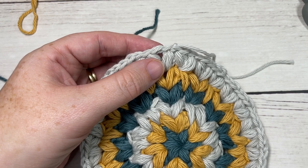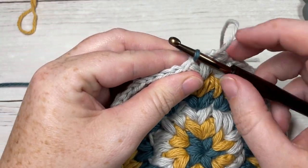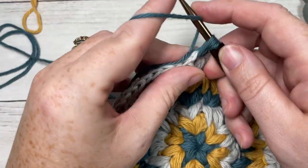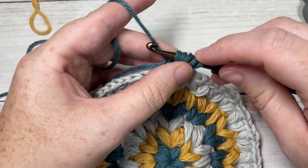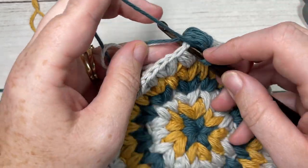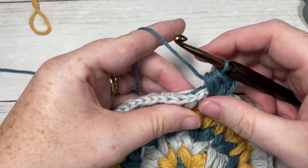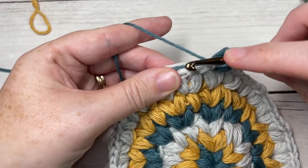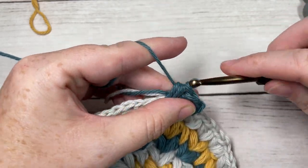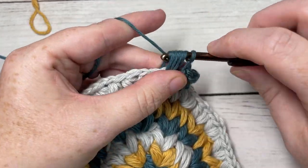For round seven with Color A, join in any chain one space and chain one. Into your same space as joining you're going to work a puff stitch, chain one, and puff stitch in the same space, and then chain one and puff stitch in the same space. Then in each chain one space all the way around — skip the next two puff stitches and in your next chain one space work a puff stitch, chain one, puff stitch. When you come to your first stitch, join with a slip stitch into the top of your first stitch.